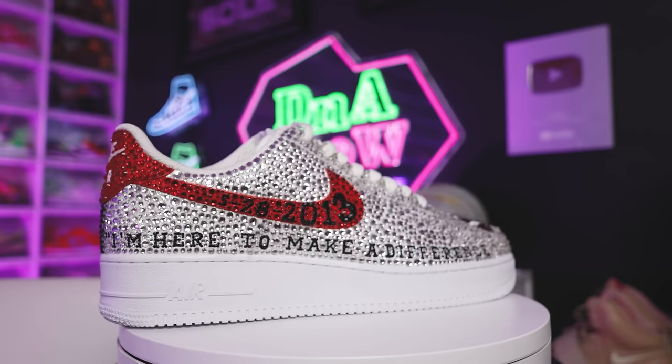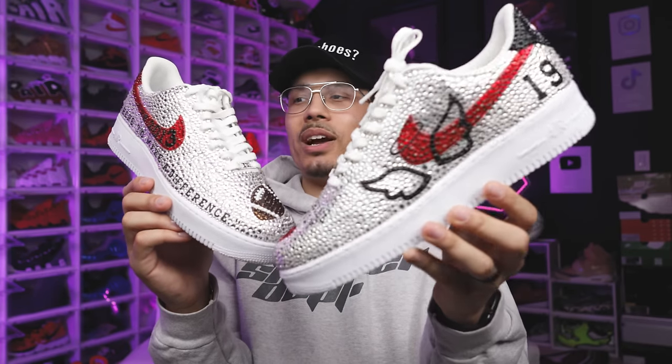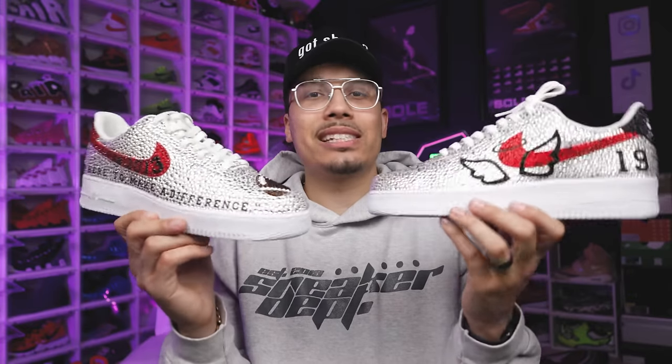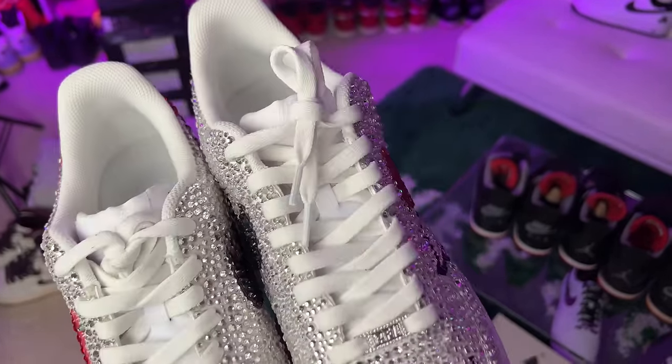Speaking of memories — some of you guys know May 28th was a crazy day in my life where I almost lost my life. I've had custom sneakers, cleats, balls, helmets, and so many different things gifted to me, but this one in particular was an insane gift. Shout out to Liz — she's part of the DNA Fam — she and my mom came together and came up with a crazy project. It's got my old college on there, the JUCO I was at, different details with my jersey number, crystals — everything about this shoe is insane. So many memories go through my mind and my heart when I just look at this sneaker. Definitely one of my favorite Air Force Ones in my collection.